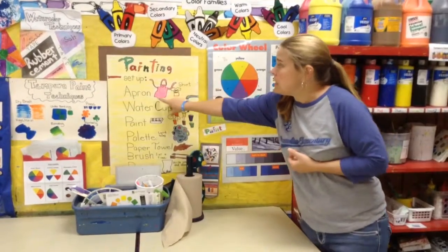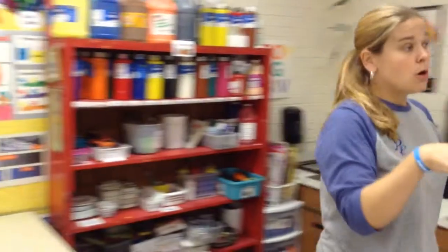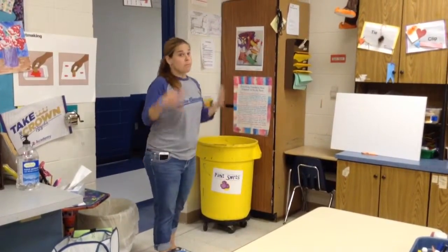The first thing you're going to need is your apron or your paint shirt. Just a reminder — our shirts are located over here in this yellow bucket. This is not our trash can; it says paint shirts. I would definitely put one of these on. Mom and Dad don't want your clothes to get ruined.